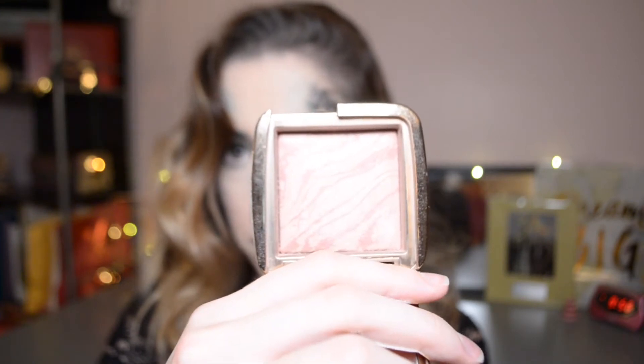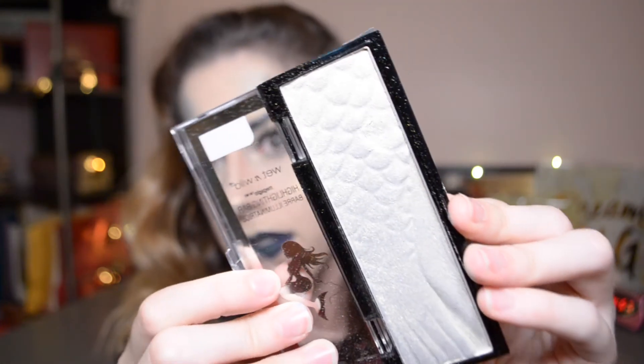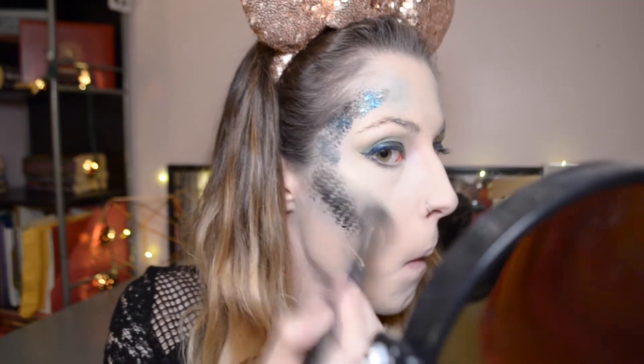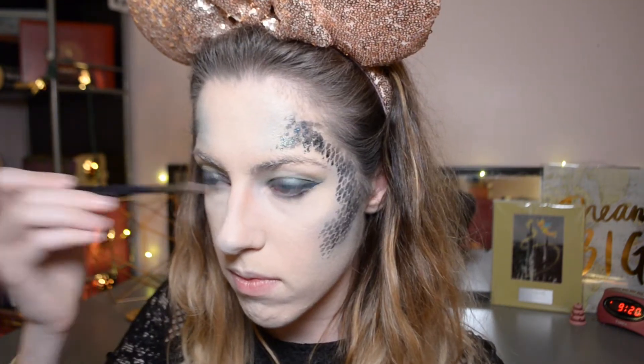I'm grabbing my Hourglass Ambient Lighting Blush in Mood Exposure and putting that on the apples of my cheeks — doing this after the scales helps with blending. Then grabbing my Mermaid Highlighting Bar in the shade Midnight Moon and putting that anywhere I'd normally highlight, layering it on pretty heavy. I love the iridescent greeny gold shade and I really wanted to make it pop. It also looks really cool over the scales, adding more dimension. I'm putting it on my Cupid's bow, the bridge of my nose, and layering it heavy into the inner corner to finish off that eye.